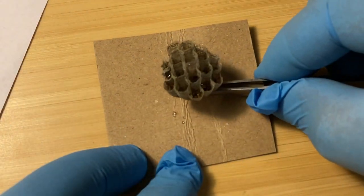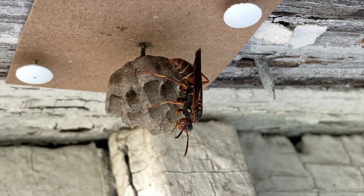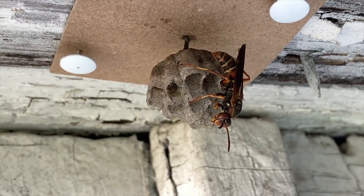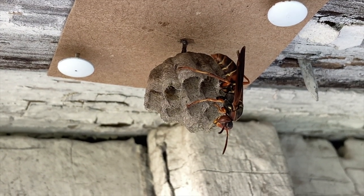We prepared the nest for relocation and installed it underneath the eaves of a local barn, where we reintroduced the queen to her nest. We'll begin here on May 30th and take you through the entire process. Enjoy the show.